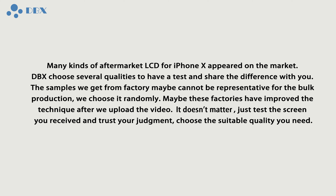Maybe those factories have improved their technique after we upload the video. It doesn't matter — just test the screen you receive and trust your judgement. Choose the suitable quality you need.